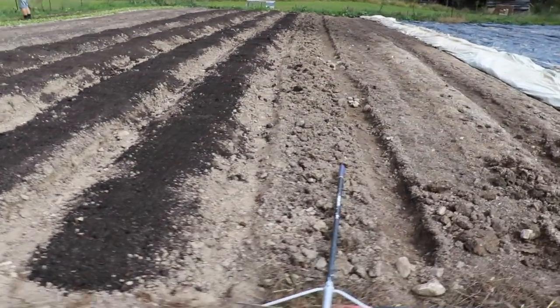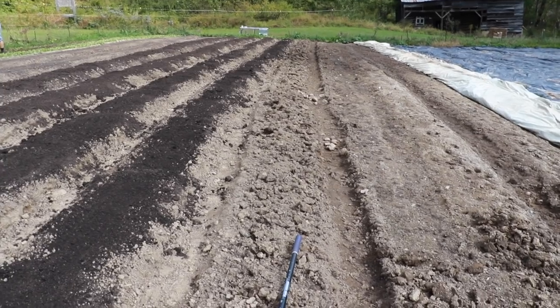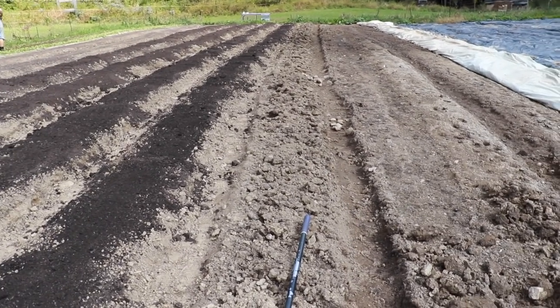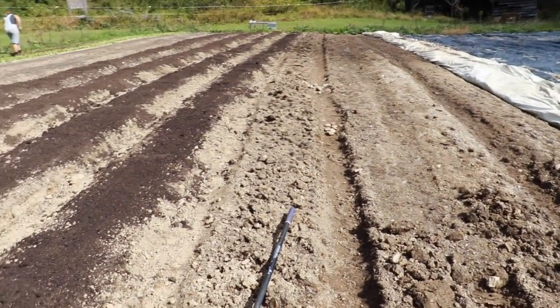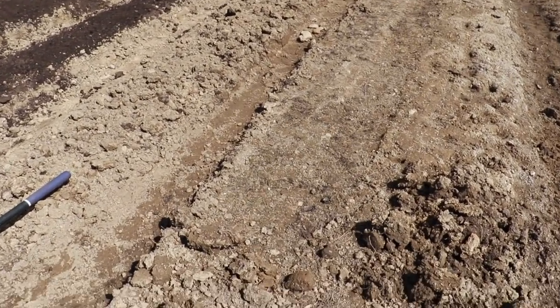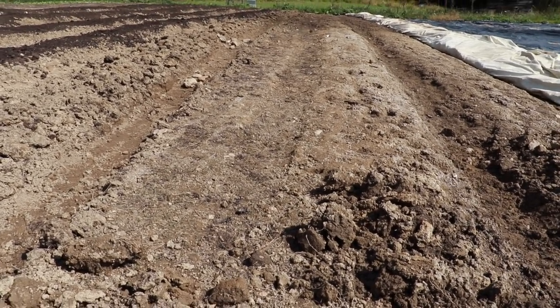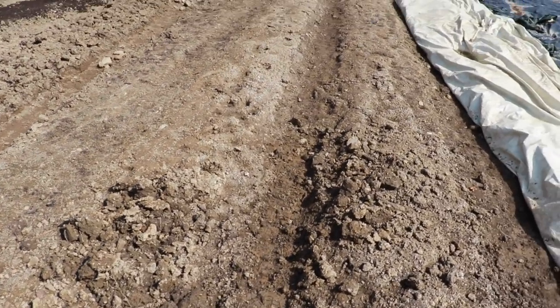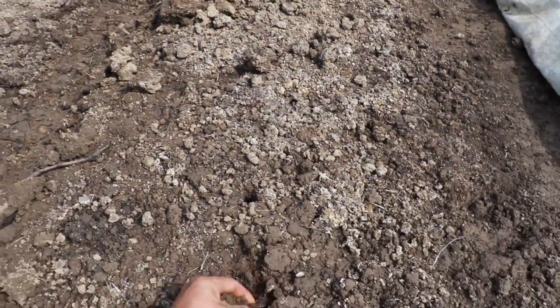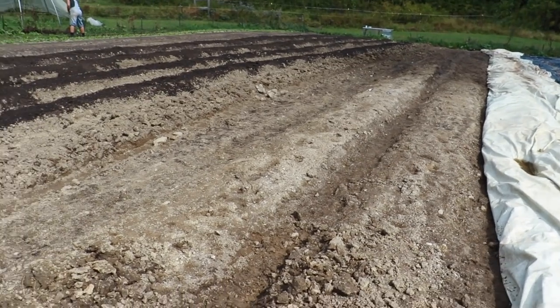Here we are in plot number two. We're having to dig out these pathways. When the guy plowed it up last year it was late at night and the beds all kind of snaked a little bit, so we'll have to go through and fix all this. This has been tarped the entire season and what once was a bed has just kind of fused into one huge bed because of all the rain and runoff. We've got to re-dig all these pathways. The soil here is just a super heavy clay — there's a little bit of compost in there, but this is going to be tough stuff to work with. That's where the gypsum and all the azomite will really help.